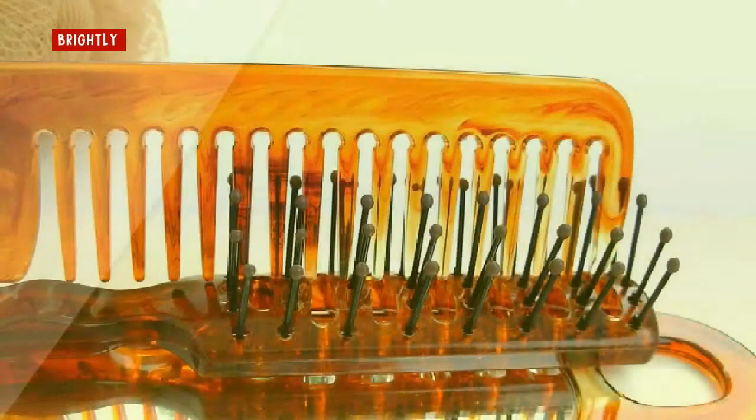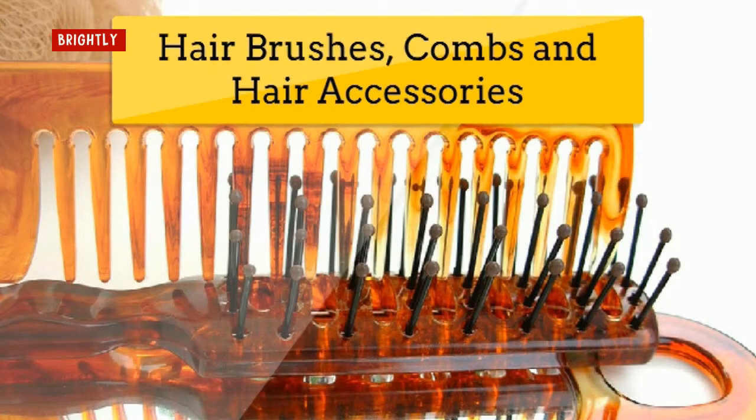Hair brushes, combs, and hair accessories. Hair brushes and combs collect lots of oily dirt, dead skin, and hair products on their surfaces. If you don't clean them regularly, all of that gunk is transferred back to your hair and can leave it looking dull and flat.